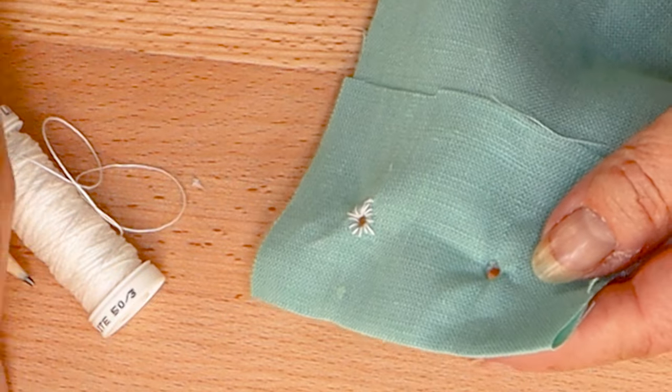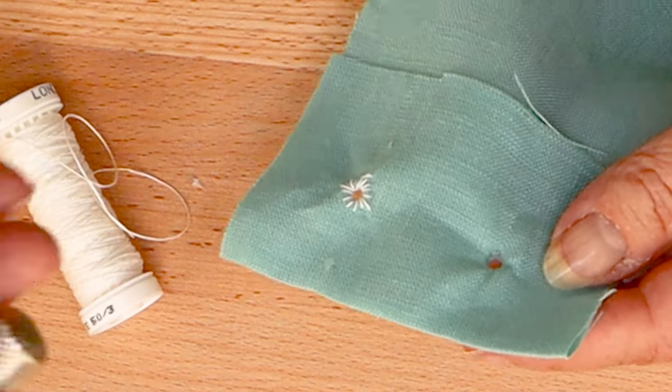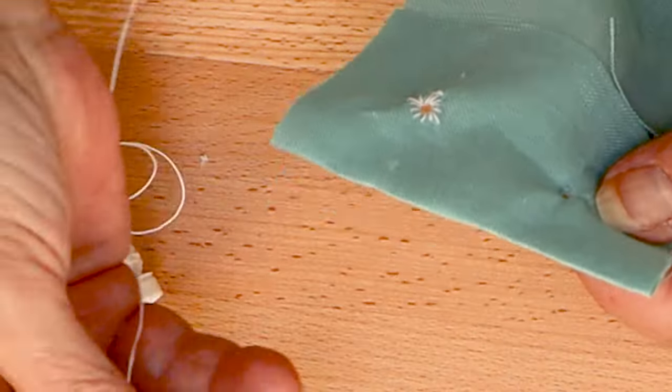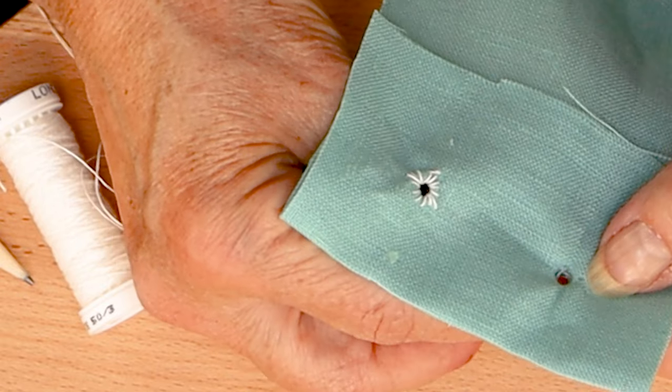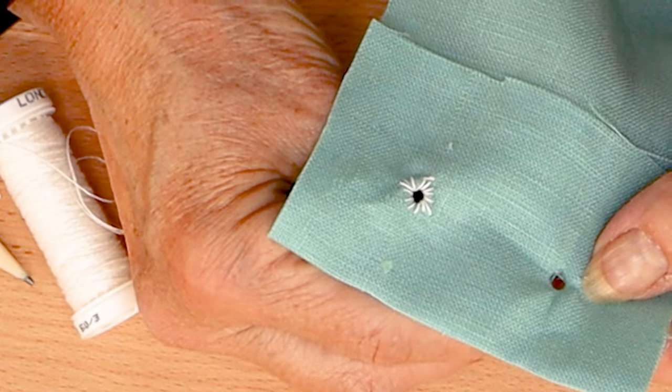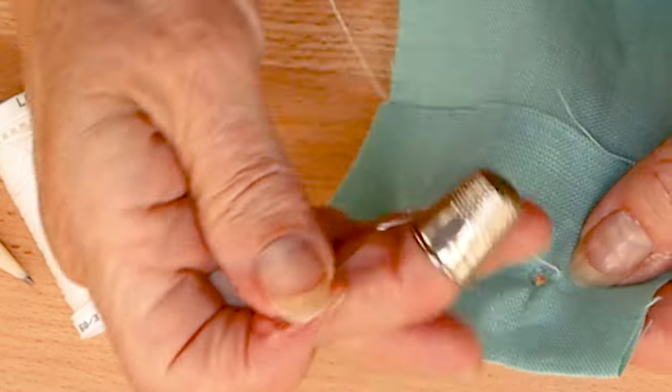With a single thread, whip stitch around the hole, pulling the thread taut as you go around. To keep your eyelets even, make sure that your stitches are evenly spaced away from the hole opening and keep a consistent tension.